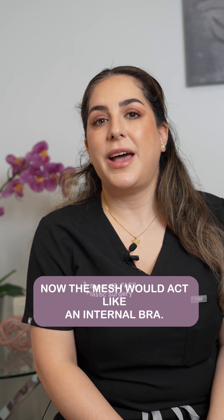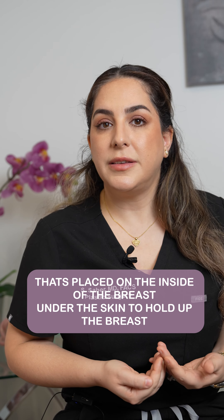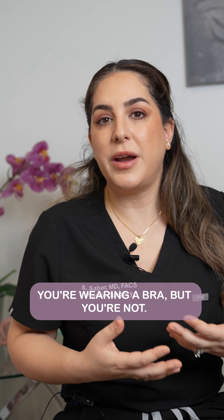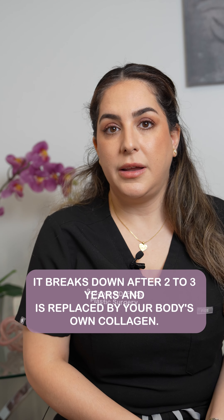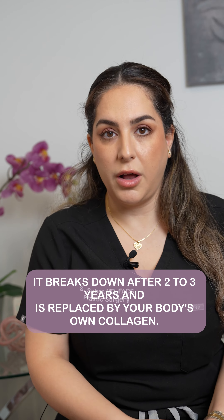The mesh would act like an internal bra. It's placed on the inside of the breast under the skin to hold up the breast, giving you an internal bra effect as if you're wearing a bra but you're not. Personally, I use Galliflex mesh, which is an absorbable mesh. It doesn't stay forever — it breaks down after two to three years and is replaced by your body's own collagen.